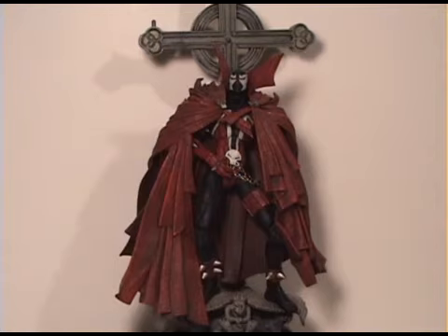Welcome back everyone. Today I have a special review featuring Spawn. This is the 10th anniversary Spawn from Image, and thanks to my buddy Joe letting me borrow him for this review, we have the 10th anniversary Spawn.